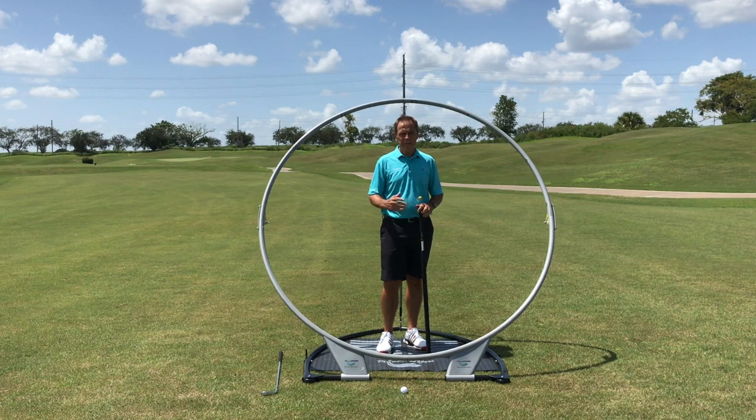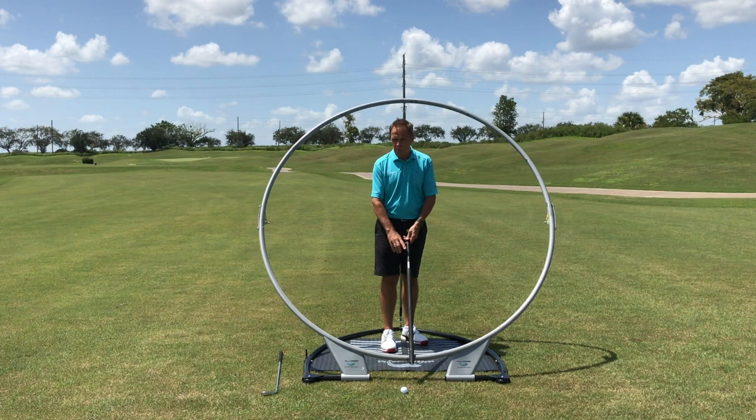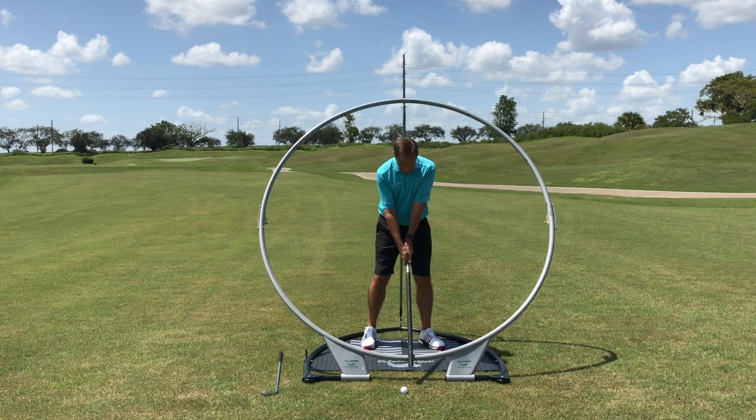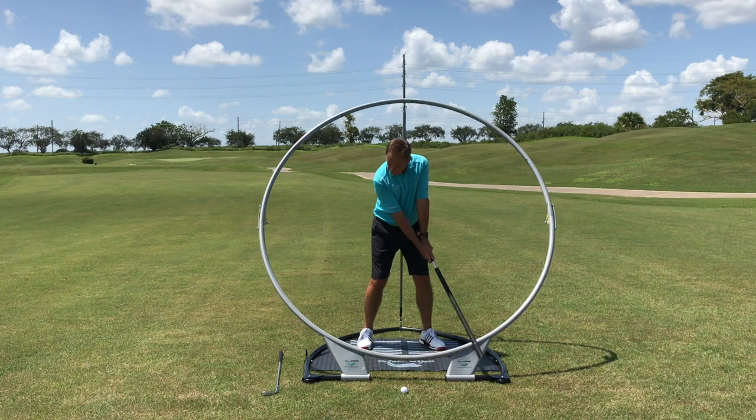Now what are you practicing? Let me show you — the instructional DVD is very clear on all of this. You can see here I've set the power slider inside of the Plane Swing. Very important: it slides, doesn't roll, so you're in control. One of the things I'm looking to do is to build the shoulders, arms, and the power slider just like the letter Y.